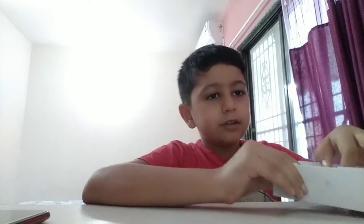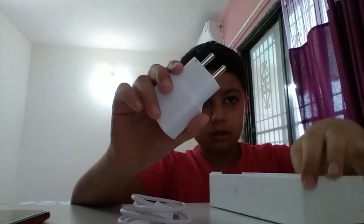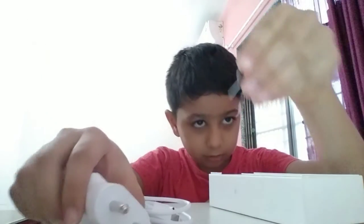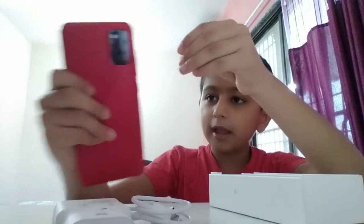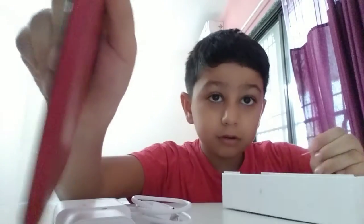This is the charger. This is the wire. It came in this paper packaging. This is the wire and this is the adapter. This is the way to put the SIM card inside. There is a small hole over here.